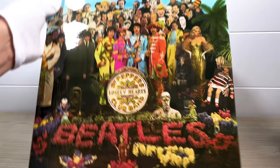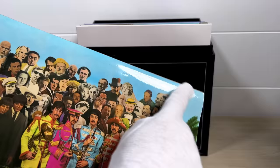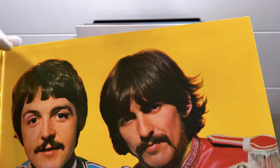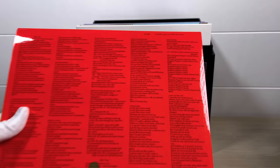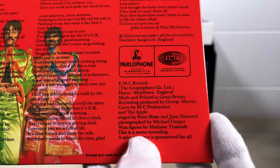Next is Sgt. Pepper — a gorgeous laminated cover, pristine on both front and back. No flip backs on this edition; this was the first cover not to have them, with a very square but not wide spine. An interesting feature of this particular variation is that it's marked as stereo on the upper right corner, but at the bottom it reads 'this is a mono recording.' This variant only existed for a few months — obviously an error — was quickly corrected and is very collectible in its own right.